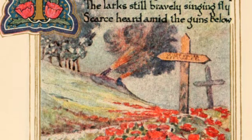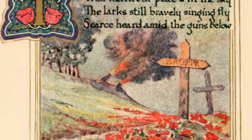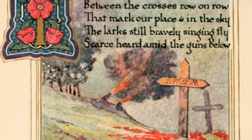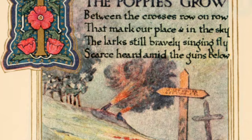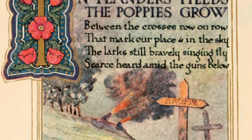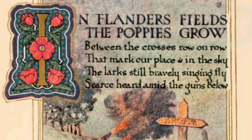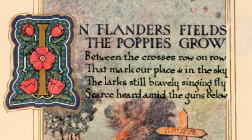The idea to use the red poppy to honor soldiers and recall the horrors of war came about in the 1920s, just after World War I. It is based on a poem called In Flanders Fields by John McCrae, who was a Canadian field surgeon and saw poppies growing on the battlefields in Belgium.